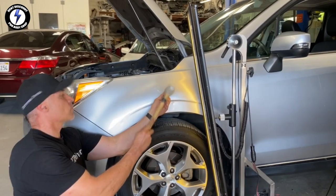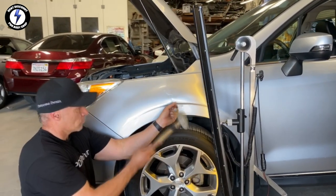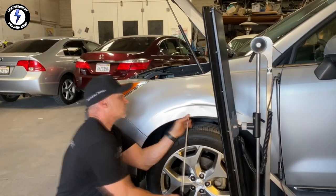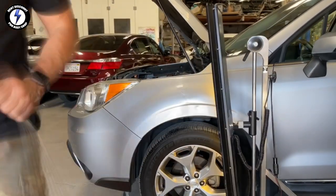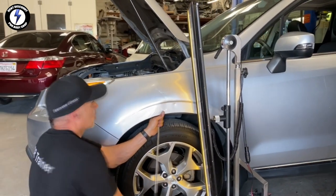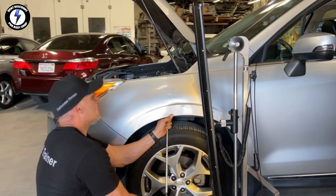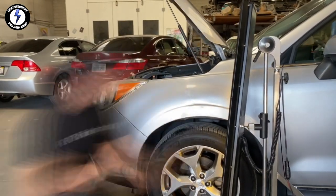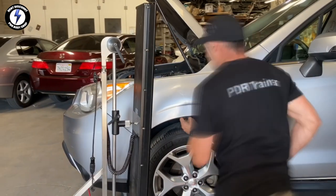Now I'm going behind the fender with some PDR tools that I purchased online. I will be using two different tips on my rods — one is a nylon tip and the other is a Delrin tip; I'll leave the links down below. Normally I would heat the panel so the paint won't crack, however the temperature outside is close to a hundred degrees.